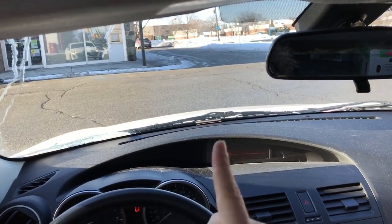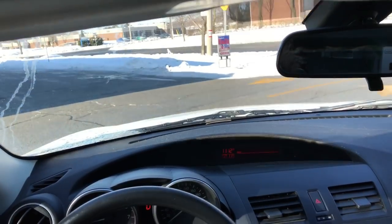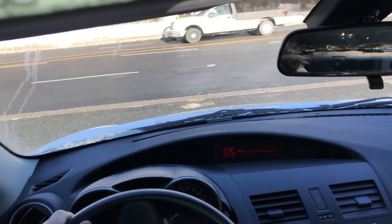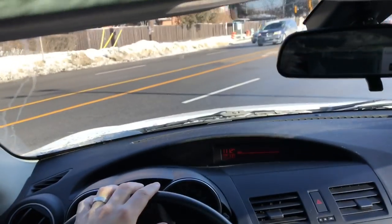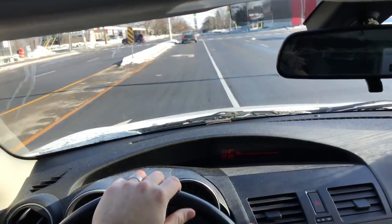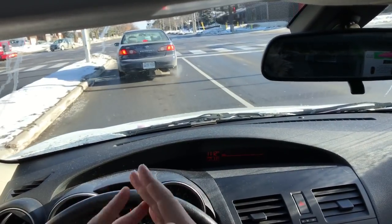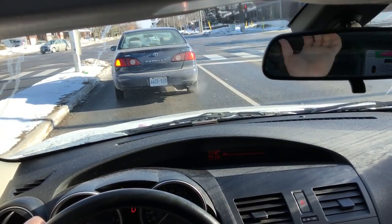Now let's get right to it. The first tip is with regards to your hand placement. If you want to keep your car centered, your hands have to be centered. That doesn't mean your hands literally have to be on the center of the steering wheel like this — you shouldn't be driving like this. You want your hands to be centered with regards to them being placed equally apart from the center of the steering wheel.